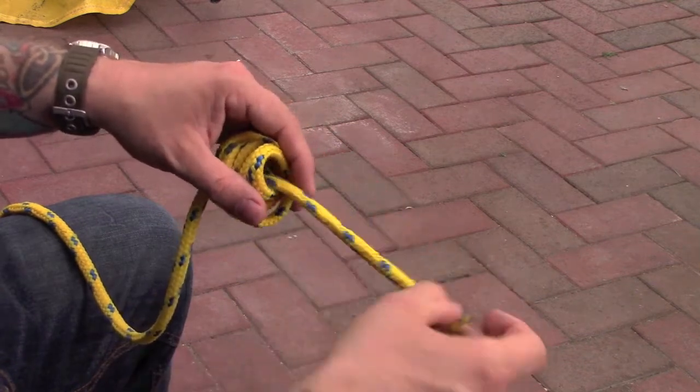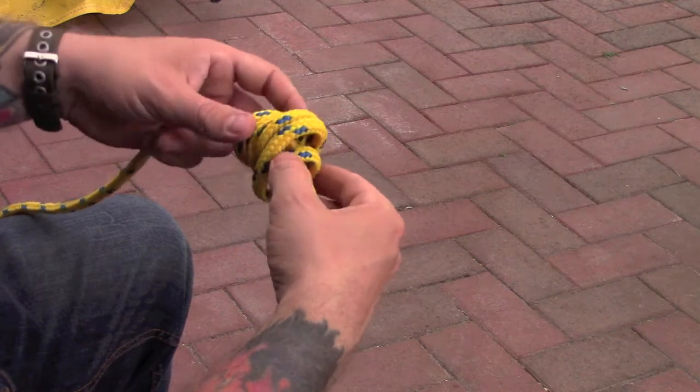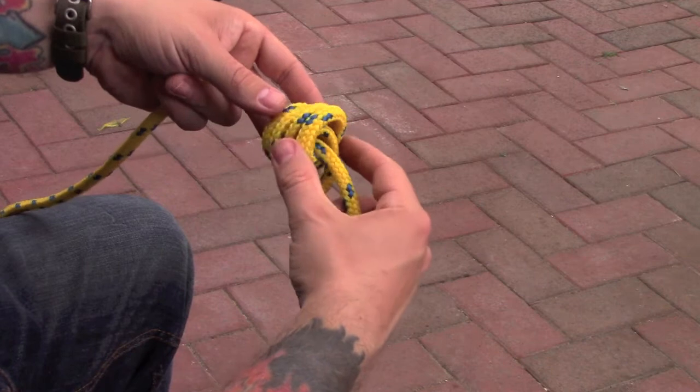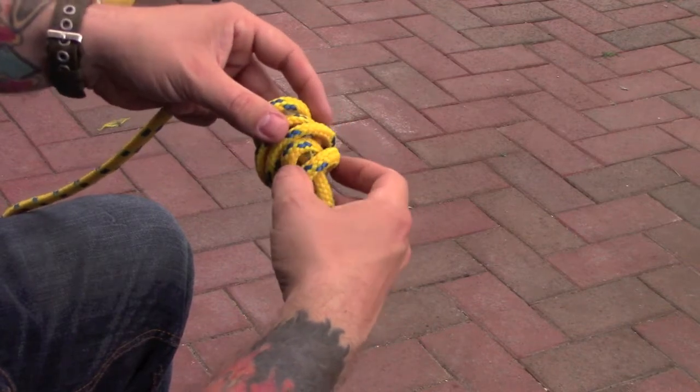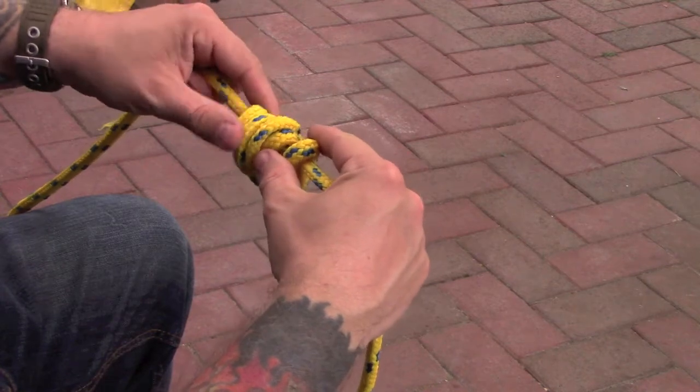This is the bit you've got to be careful about, because otherwise you're going to lose the shape of your knot. You've got to pull this end and this end at the same time, being careful to keep the shape of your knot intact.